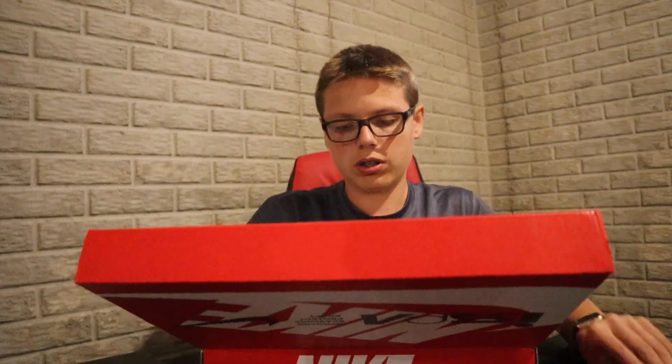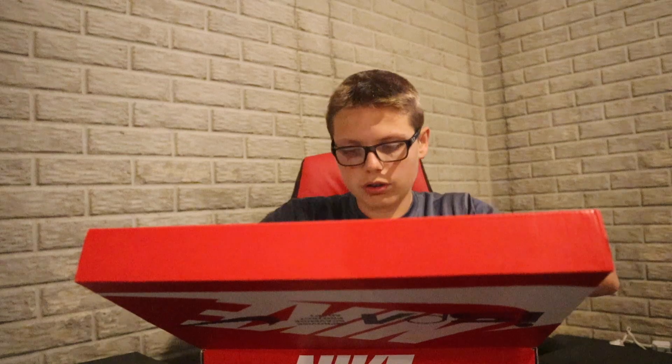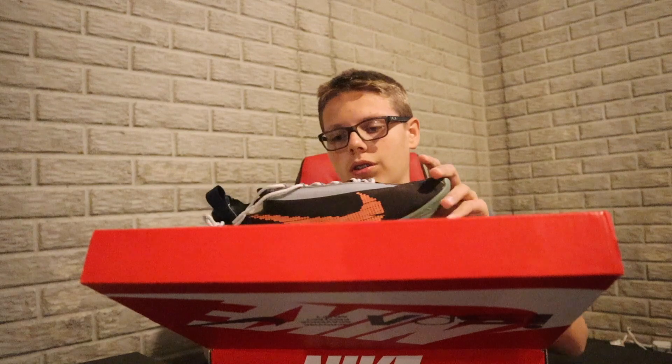The colorway is called Velvet Brown Tear Orange — not like me to get a brown shoe, something a little more out there. We got extra laces in here, that's cool. Nice little wrapping paper. I do like these — they are really, really clean.